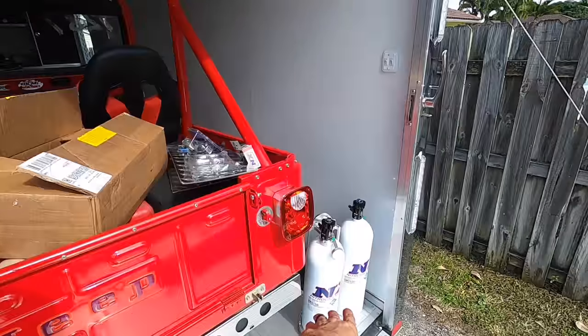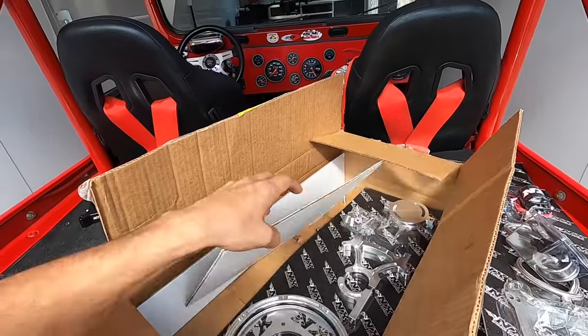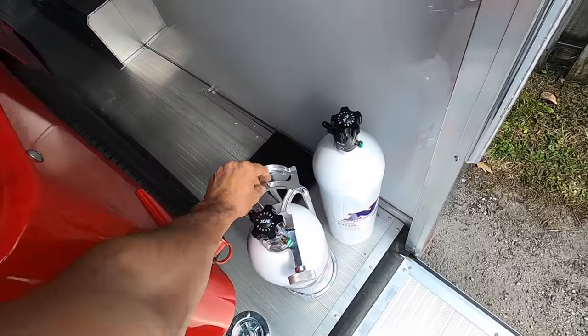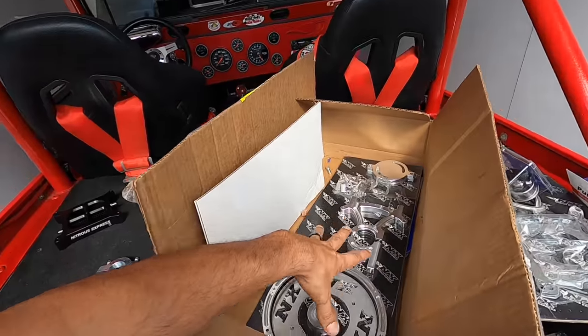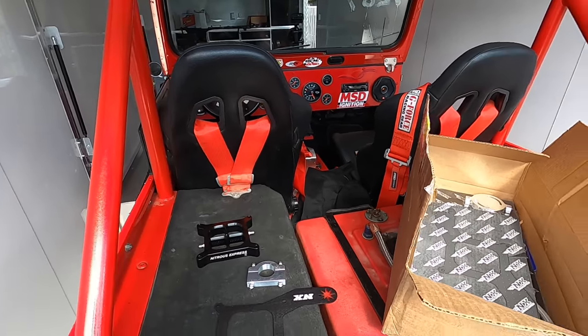We'll mount the bottles tomorrow and do final touches on the nitrous kit. Today I'll take the bottles to get filled up. We'll assemble the second bracket today, secure everything, tighten it all down, run the main nitrous lines, mount the solenoids, and get this nitrous plate installed in front of the carburetor.